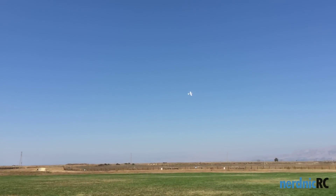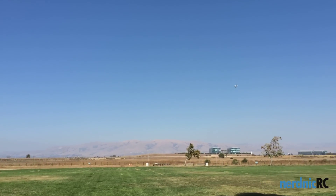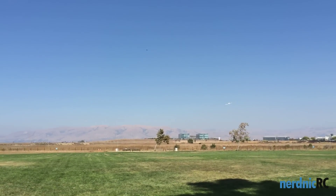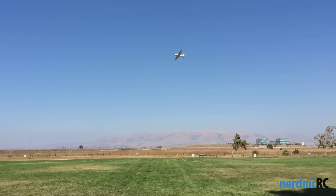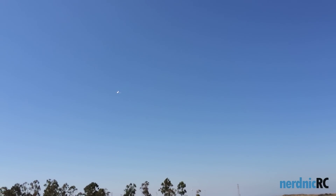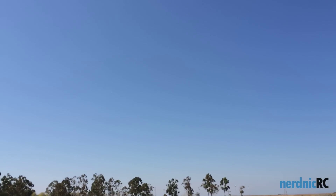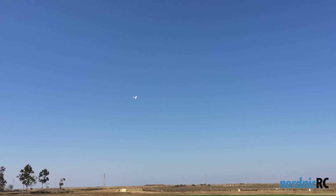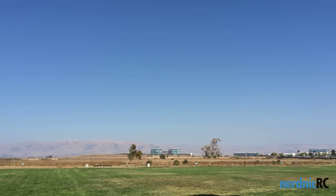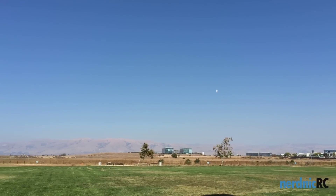Takeoff is really easy. It's pretty windy right now. CG feels like it's dead on so far. Pretty stable in the wind — you can see it being pushed around a little bit. I haven't done any trim yet. It seems to be flying very, very level and it's not rolling. Maybe a little bit to the left; I can't tell if that's the wind or not. Very solid so far though.